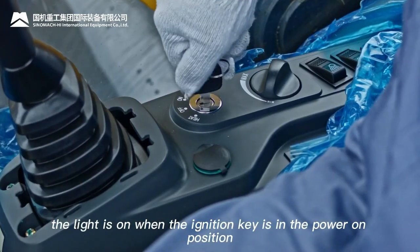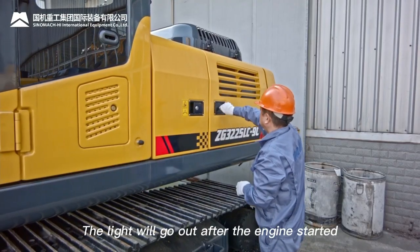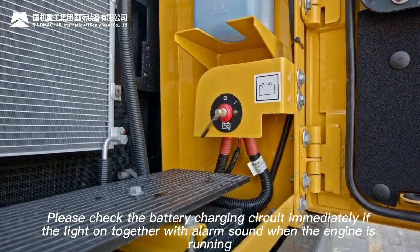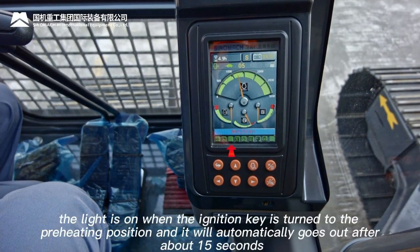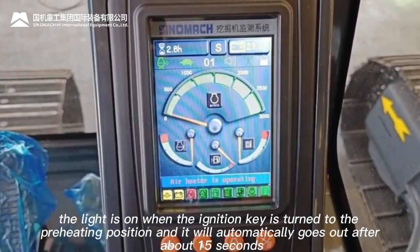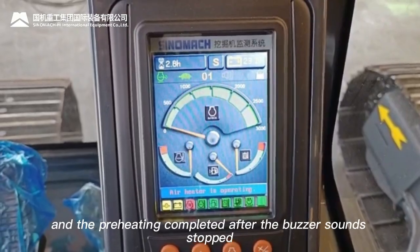Battery charging indicator light: on when ignition key is in power-on position; goes out after engine starts. If it remains on with alarm sound while engine is running, check the battery charging circuit immediately. Engine preheating indicator light: on when ignition key is turned to preheating position; automatically goes out after about 15 seconds when preheating is complete.